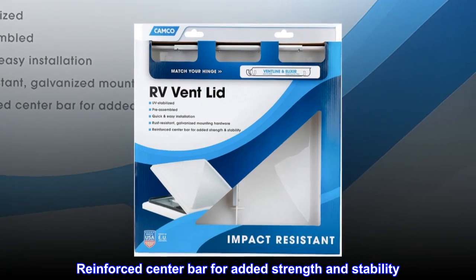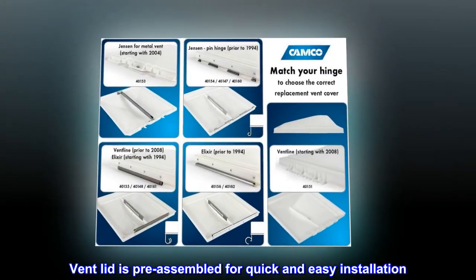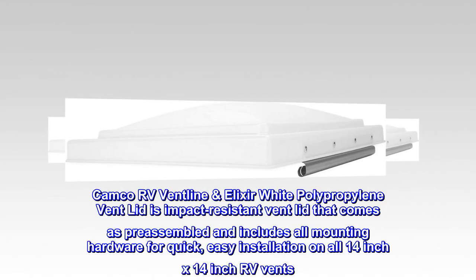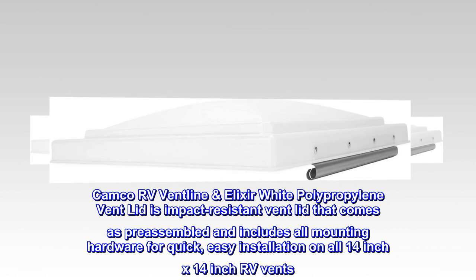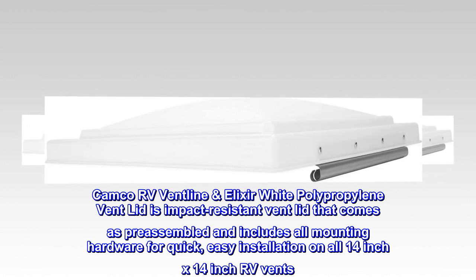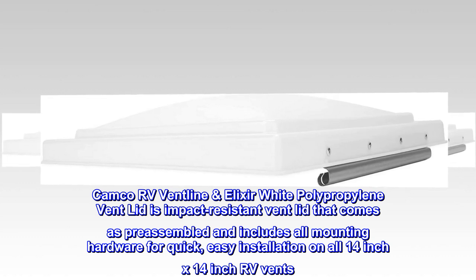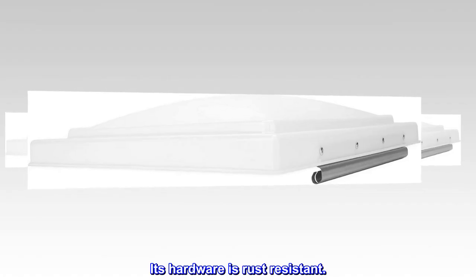Reinforced center bar for added strength and stability. Vent lid is pre-assembled for quick and easy installation. The Camco RV Ventline Elixir White Polypropylene Vent Lid is an impact-resistant vent lid that comes pre-assembled and includes all mounting hardware for quick, easy installation on all 14-inch x 14-inch RV vents. Its hardware is rust-resistant.